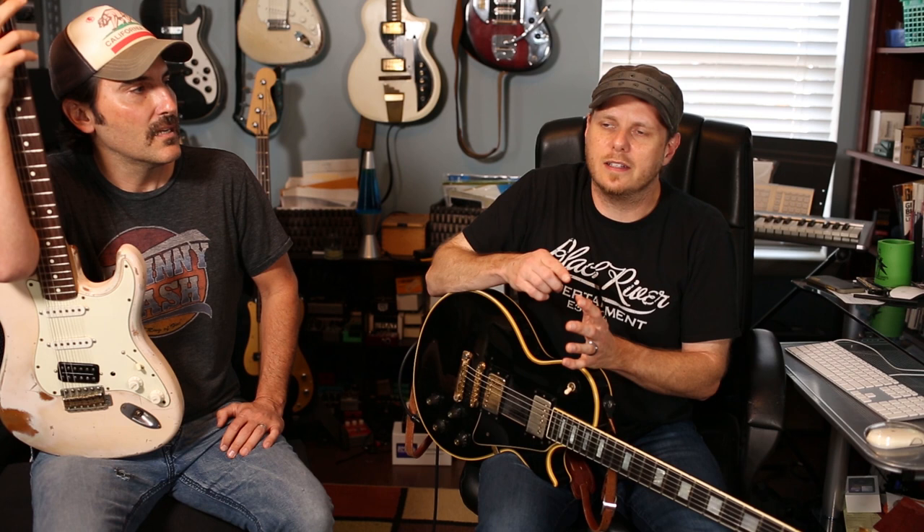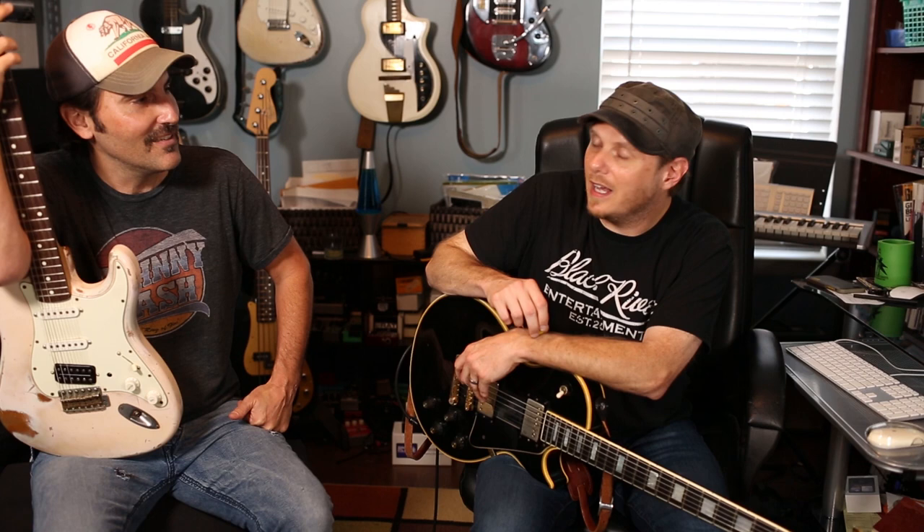You'd think the obvious things you'd do would work, but it's actually a little counterintuitive. Rob used to do it with a lot of gain and by doubling the part, but somewhere along the way he started thinking that actually sounded smaller. So he started backing off the gain and trying different chord voicings against each other on different guitars — that's the core concept.